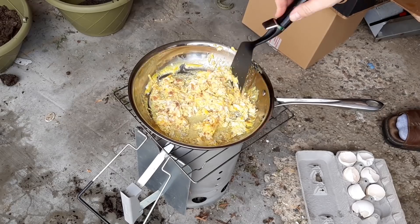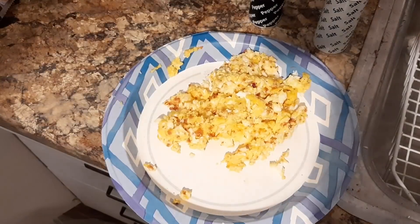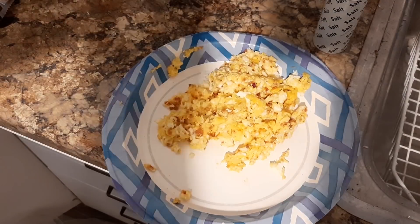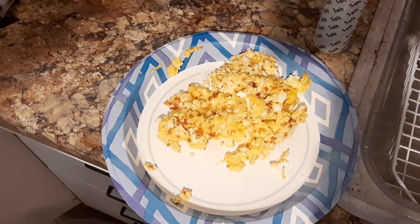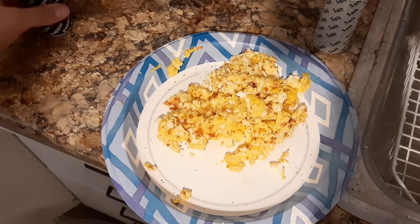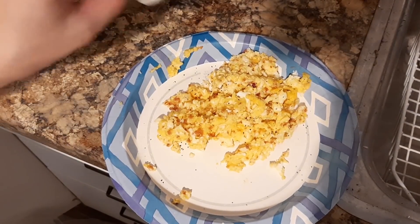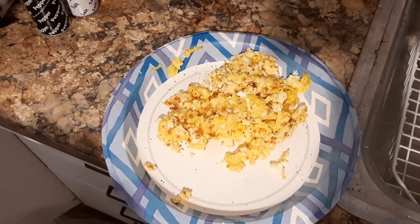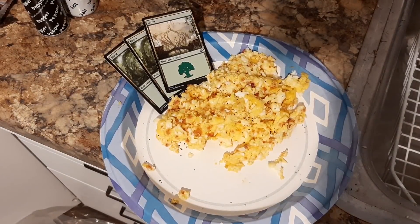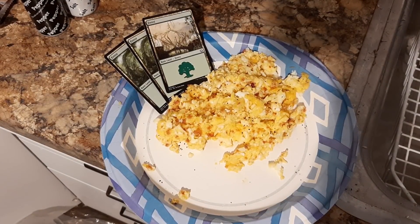So as you can see, I put some actual real bacon bits — none of that synthesized vegetable protein nonsense — on there. Gotta get some pepper on there. A little pro tip here: open the pepper first before you start shaking. Then we gotta put some salt in there too. I also put some grated cheddar on there. Pretty nice breakfast overall. Gotta add the garnish, obviously. And it is officially a masterpiece. So that is how you cook with Magic the Gathering cards.